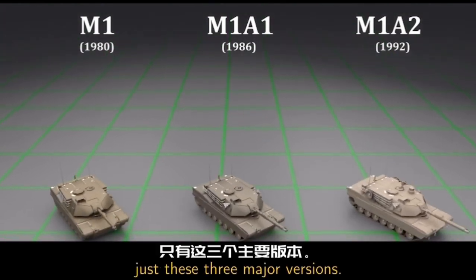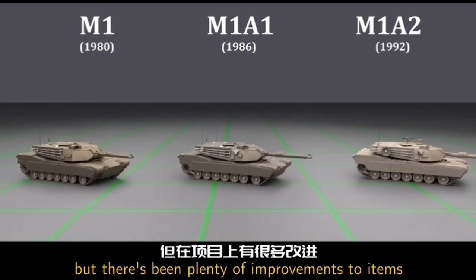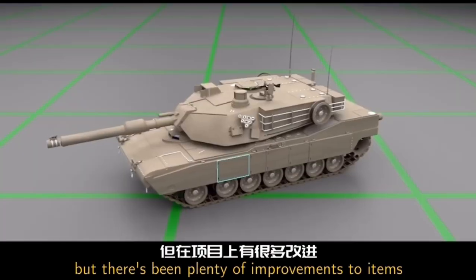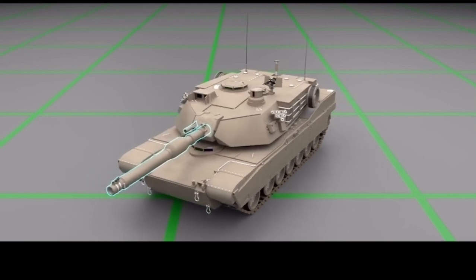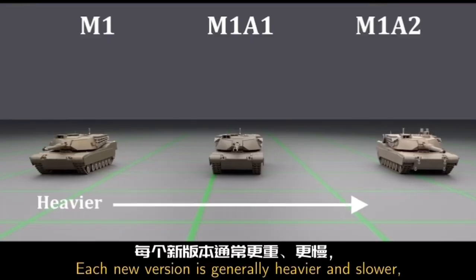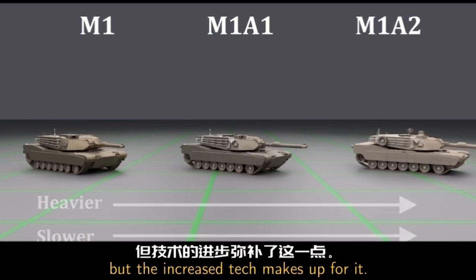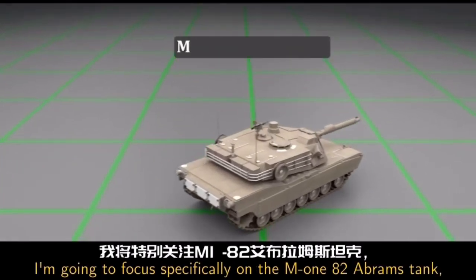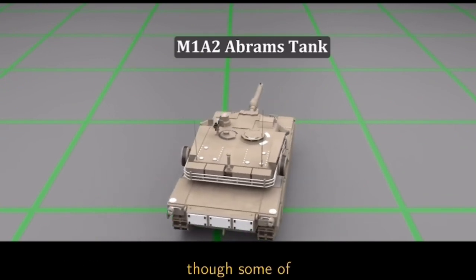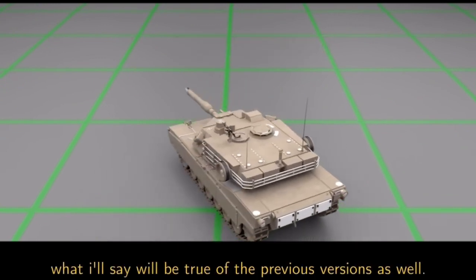Just these three major versions. They look very similar on the outside, but there have been plenty of improvements to items such as the armor, electronics, and the weapon systems. Each new version is generally heavier and slower, but the increased tech makes up for it. For the rest of the video, I'm going to focus specifically on the M1A2 Abrams tank, though some of what I'll say will be true of the previous versions as well.